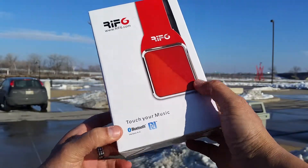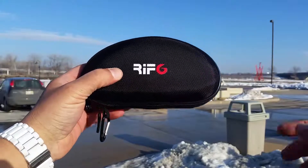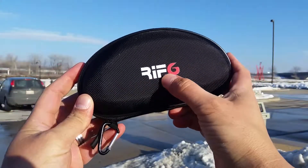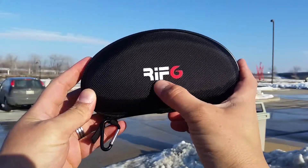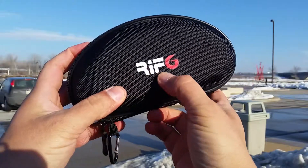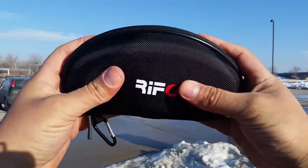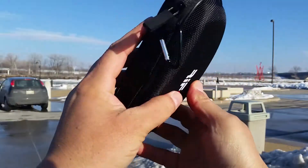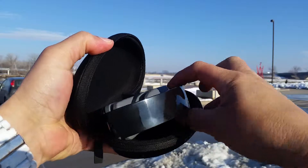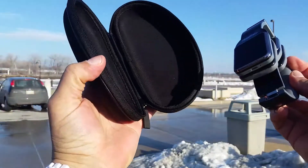Let's open this and see how the headphones look. This is a carrying pouch that comes with the headphones. As you can see, they put the brand name Rift 6 on the outside. It looks really nice with the white and red color, and it's a really nice pouch with really good material. Let's open this — and we see the headphones right here.